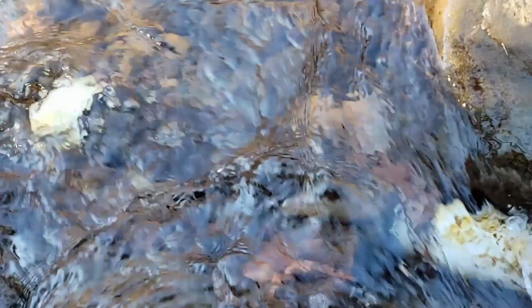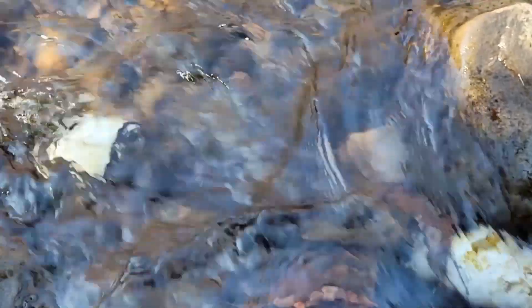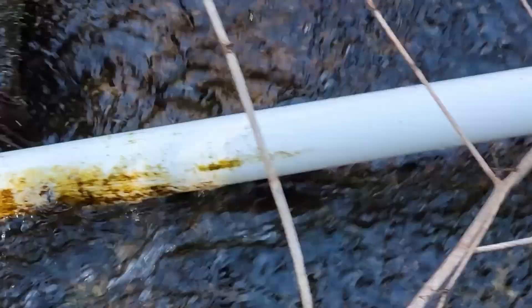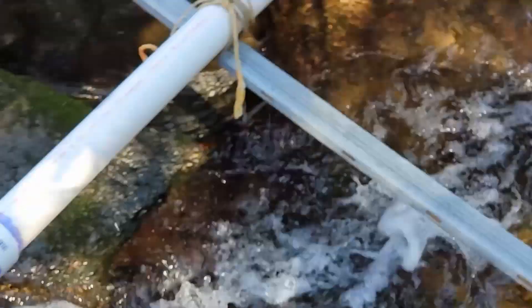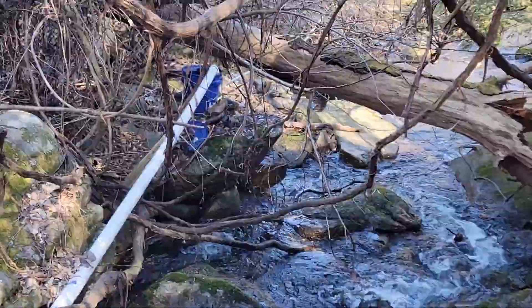It all starts here, 5 feet above the pump. At the intake, which is basically just a capped 2-inch PVC pipe with a lot of holes drilled in it and some window screen around it to help keep the large debris out. The pipe is submerged in the water, so the water just enters in through all the drilled holes and flows down the 2-inch pipe to a settling bucket.